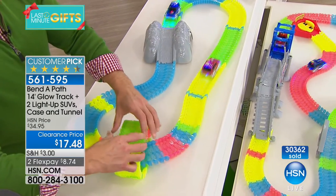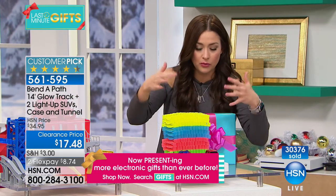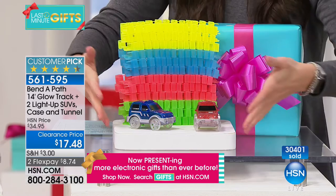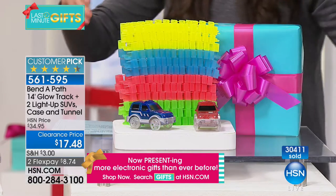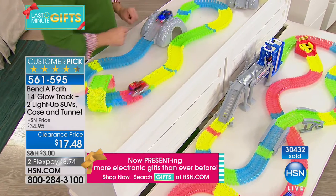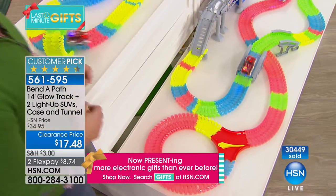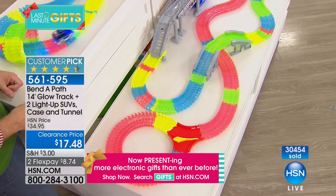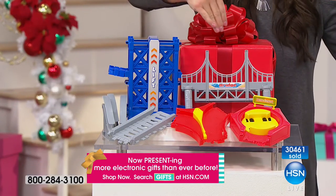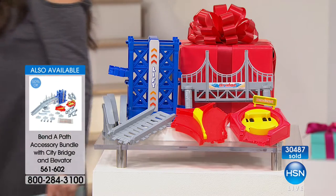You can add two cars with batteries and additional track for $9.98 — that's under ten dollars to play with more than two people. The additional accessory bundle gives you the elevator ramp, the city bridge, the revolving turnaround, and the little switch track — all of that for $12.48. Bend-a-Path has never been more affordable.